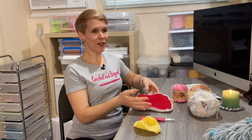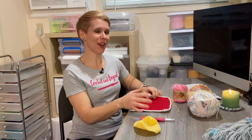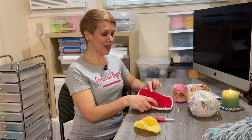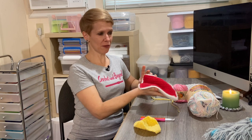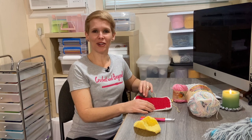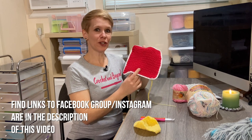Pot holders make excellent presents, and giving someone a present that you made yourself really blows people away — nowadays, who makes things? Not very many people. So you are different, you are unique, and you made something special. It's a very rewarding feeling to make something and give it to somebody and see their faces. Everybody can use pot holders in the kitchen — grab pots, put pots on top, they're so handy!